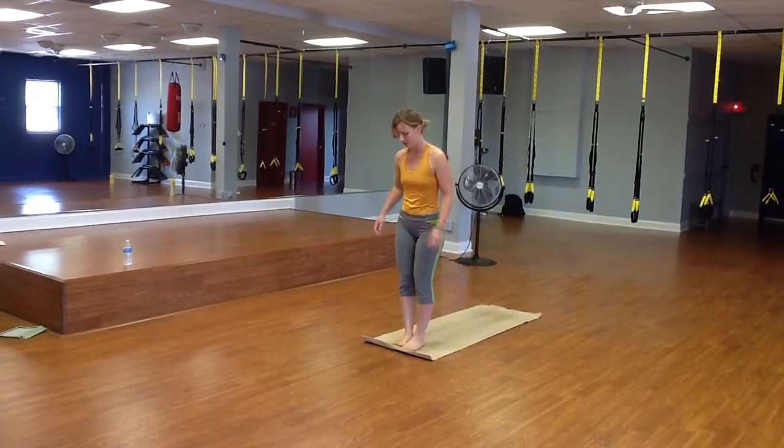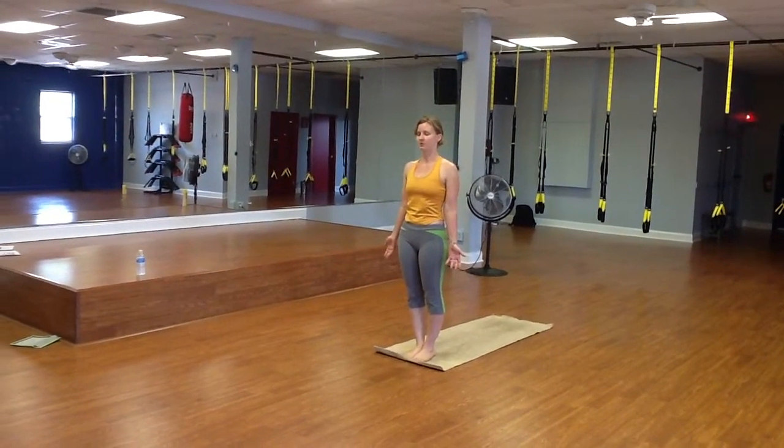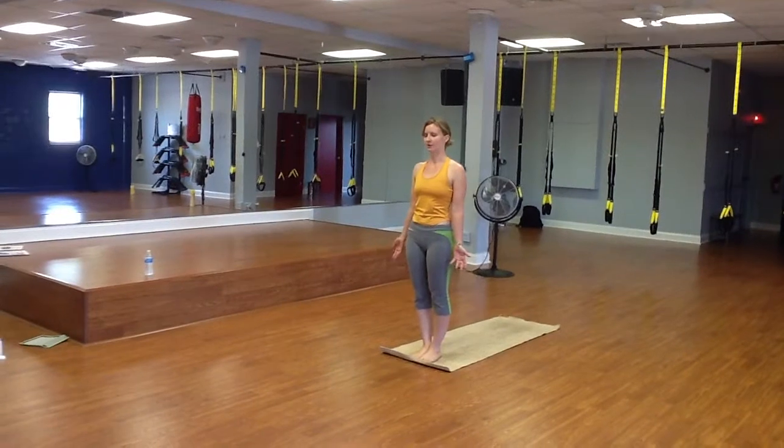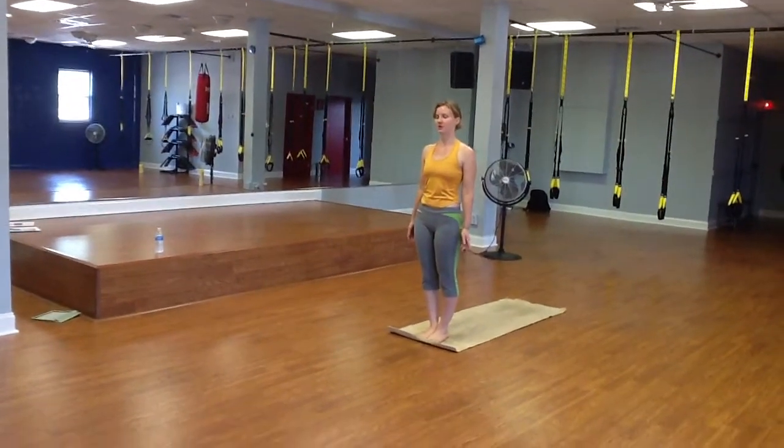So we start off in Mountain Pose, and you just want to focus in on your breath a few minutes. This is great for starting up in the morning. Pulling up from the thighs, pressing in through the ground through your feet, feeling the corners of the foot.